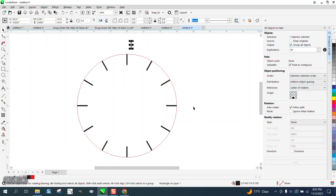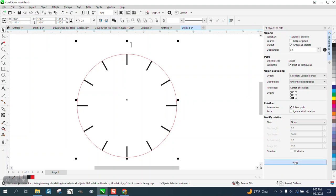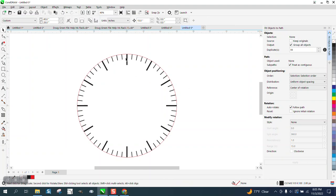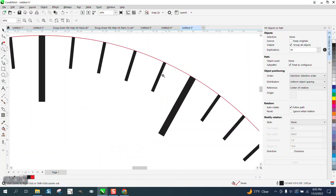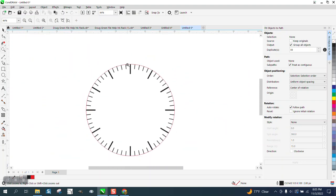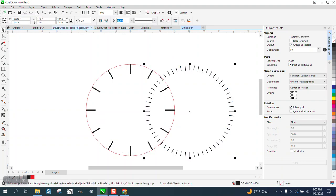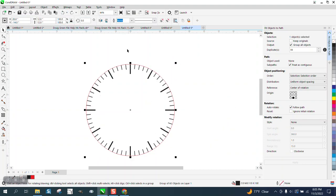Hold down the Shift key, select the path, and hit Apply. In that short amount of time it placed them all — of course there's a minute mark behind the hour mark, but that won't matter when you're engraving. If you wanted to, you could move that out of the way and delete every other fifth one.